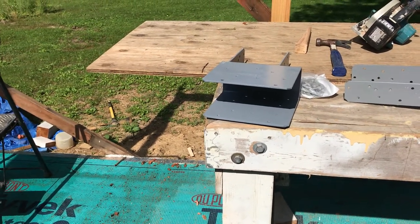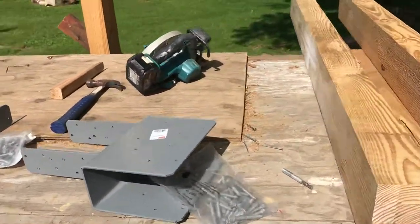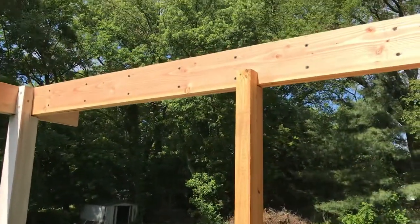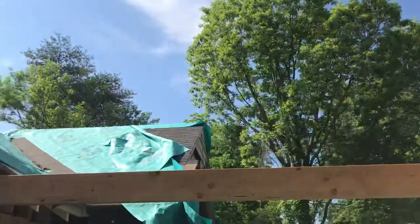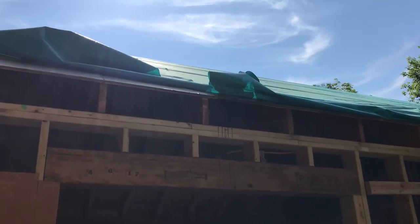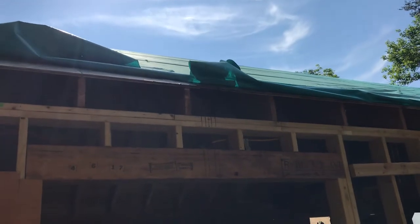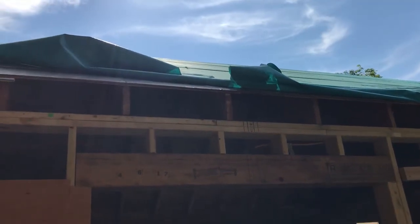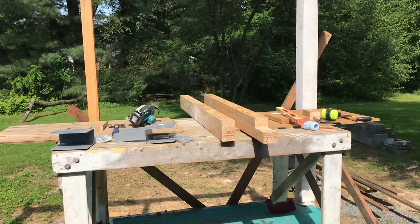The beam will be about four feet above that beam and will span the entire length of the porch. It will sit in the bracket on top of that top plate, pass through that bracket, then be cut at an angle and sit on top of the roof about halfway up.